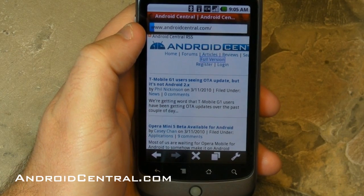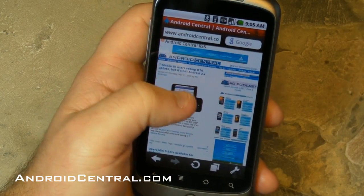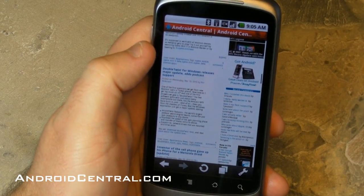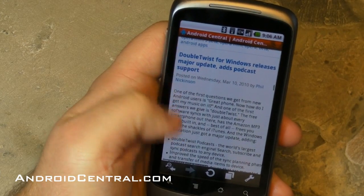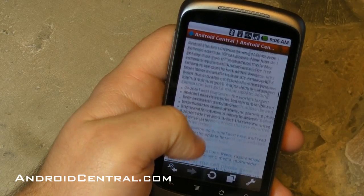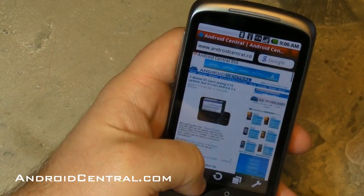We'll check out the full version and see how this renders. That's always the big question when you're dealing with browsers on these things. And there you go — it renders pretty darn well. The spacing looks all right, the images are loading. You'll see on that doubleTwist post there's no image — there's actually a YouTube video embedded at the top of it, and obviously it's not there. Sorry, no flash support. We're all just going to have to get over that for now. But otherwise, it looks pretty darn good.